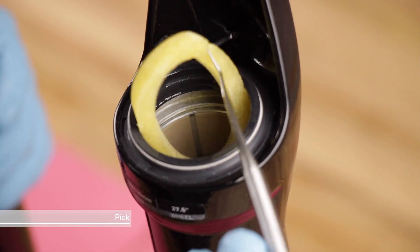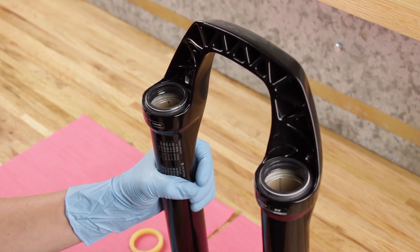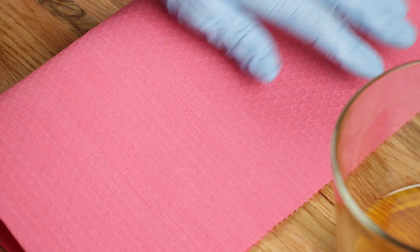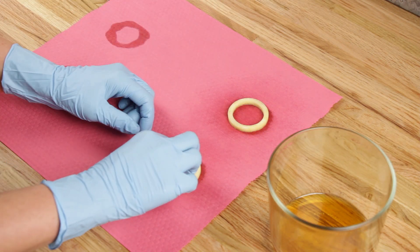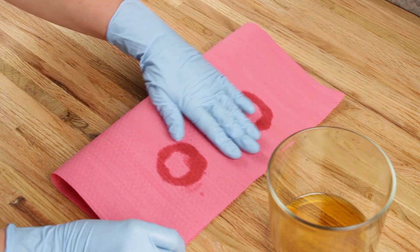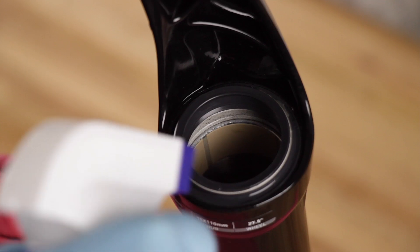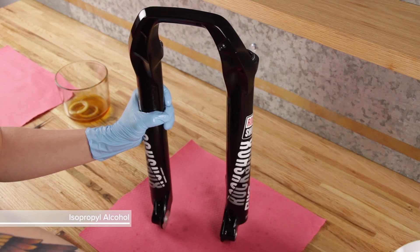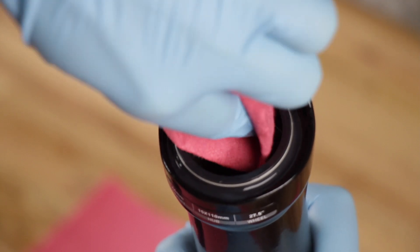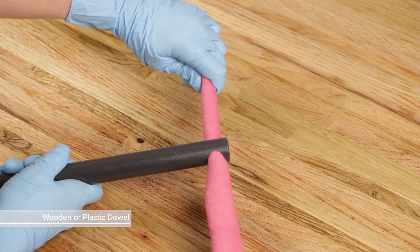Remove the foam rings. Spray them with isopropyl alcohol and clean them with a lint-free shop towel. Soak the foam rings in the specified suspension oil for your fork. Spray isopropyl alcohol on the inside and outside of the wiper seals and lower leg, and clean them with a towel. Use a towel and a long dowel to clean the inside of the lower leg.